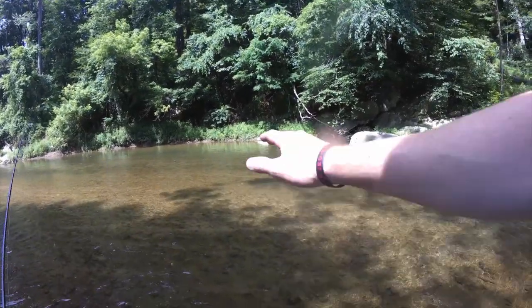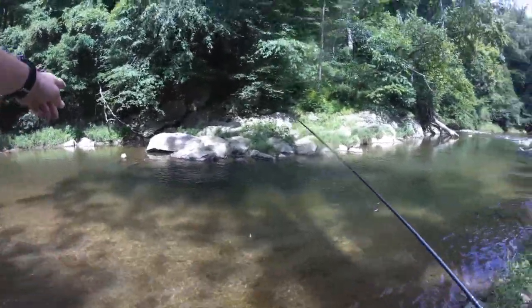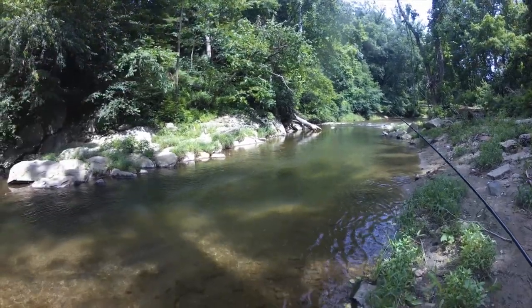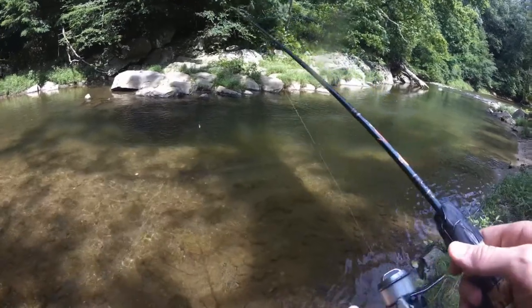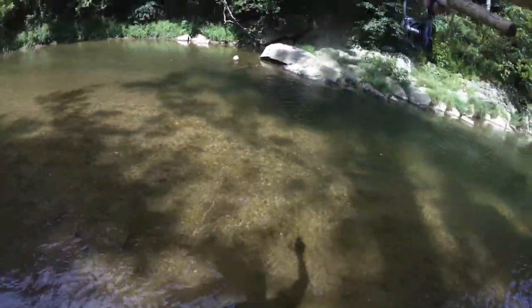Moving on from this pool — because the current comes back down and narrows, there is now a very deep channel. Normally I like to put on small crankbaits and hit them off the rock, but I've been doing well with this spinner, so let's see what I get.